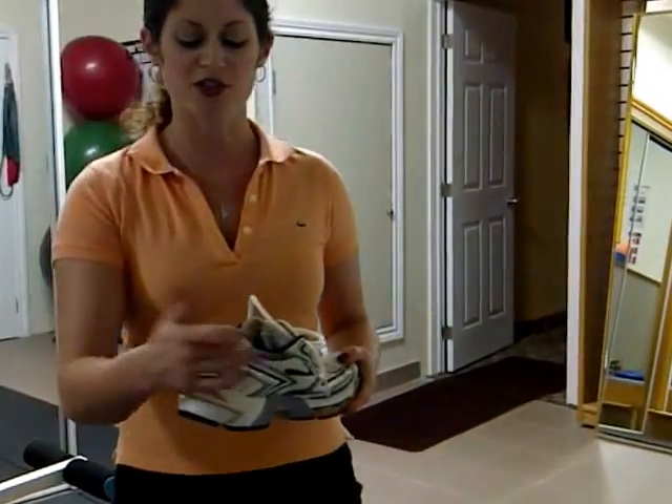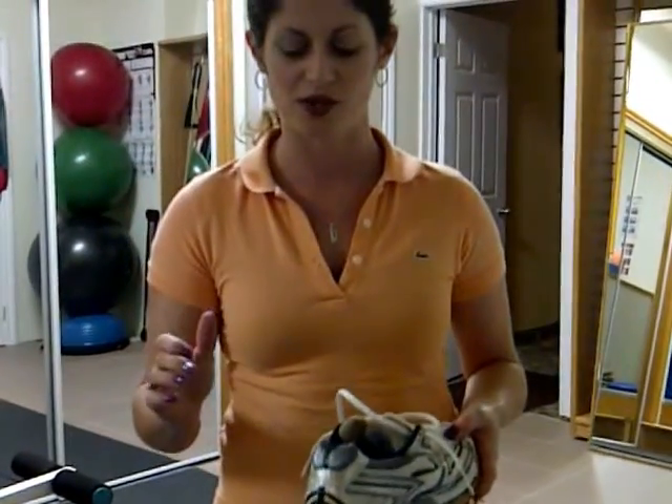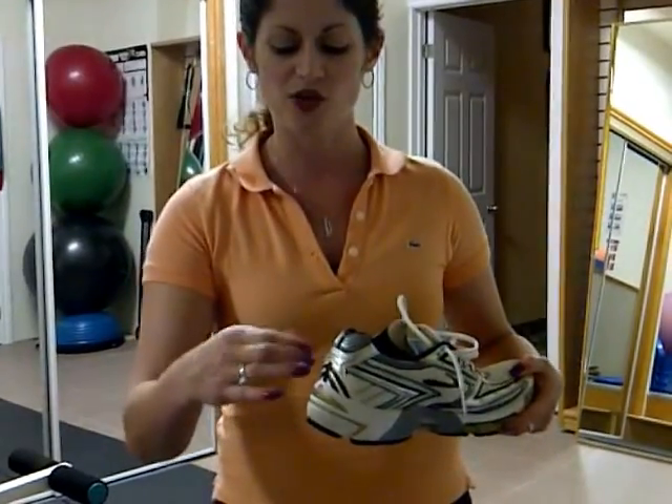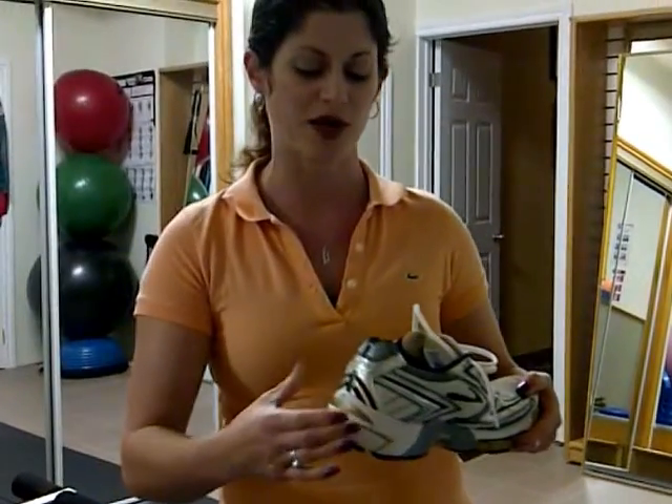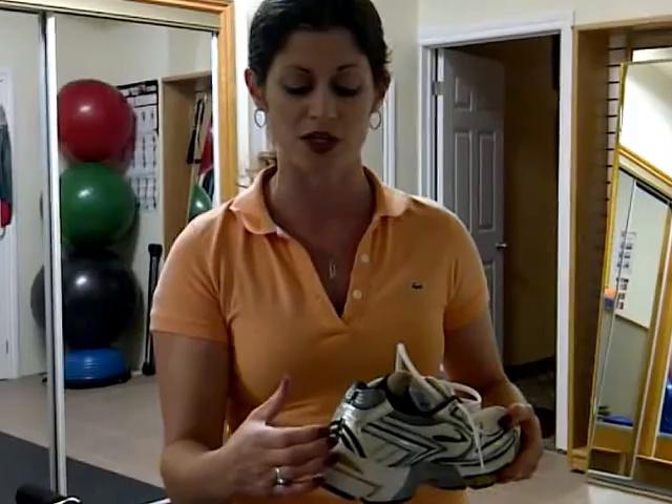Your shoe passes the test. First of all, you want to look at the back of the shoe where the heel sits. You want to try to pinch the sides of the shoe together. You should not be able to even slightly depress them inwards. It should be a good stiff heel counter.